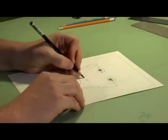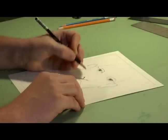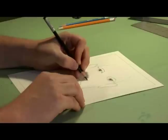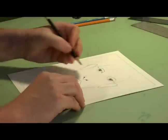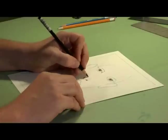For the nostrils, I've indicated them here. I'm just going to go a little bit darker, and then I'm going to drop this line down and give her nose a little bit more shape. And then to give the nose some depth, I'm just going to lightly do a circle. It doesn't even have to be a full circle, but it will give the nose some depth.